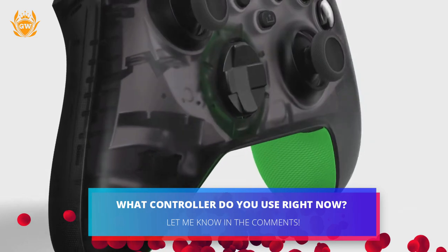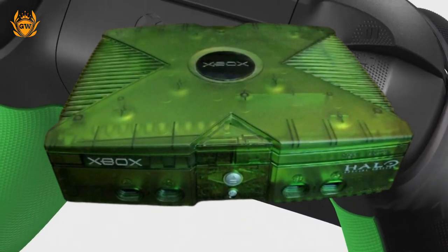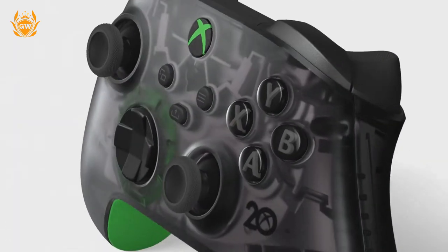The translucent shell of the controller reminds me of the OG see-through Xbox consoles from back in the day, and I think this controller might very well be the best looking official Xbox controller yet.